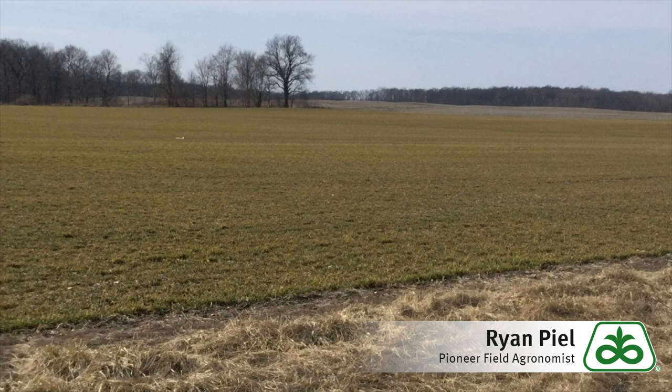Many wheat fields kind of look like the one represented here in the picture. They're showing some green but there's still a nice bronzing tint out there. By the third week of March we would be thinking these things would really start to green up a little bit more, but this year with the cold and the saturated soils this is taking a little bit longer to get to green-up stage.